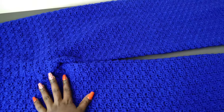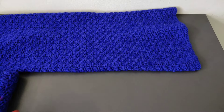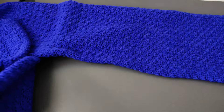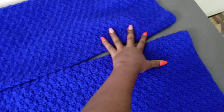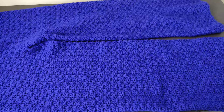Hi everyone, welcome back to Ladensa Crochets. If you're new to the channel, you're welcome — kindly subscribe and join the family. In this tutorial we're making this awesome pair of pants using the solid shell stitch. I know it looks a little bit intimidating but it's not. It's a very simple stitch and I guarantee you're going to love it as much as I did. Get your materials and let's get into the tutorial.